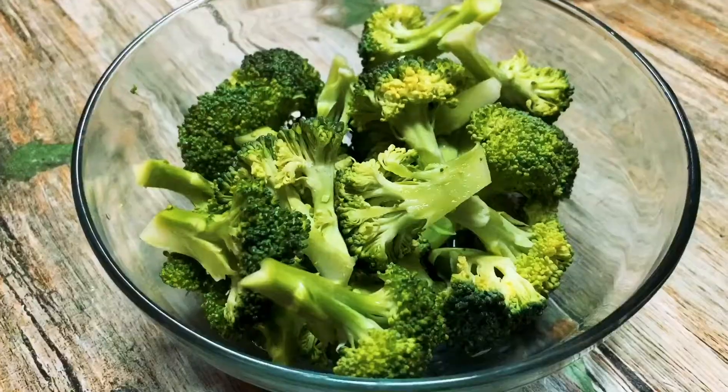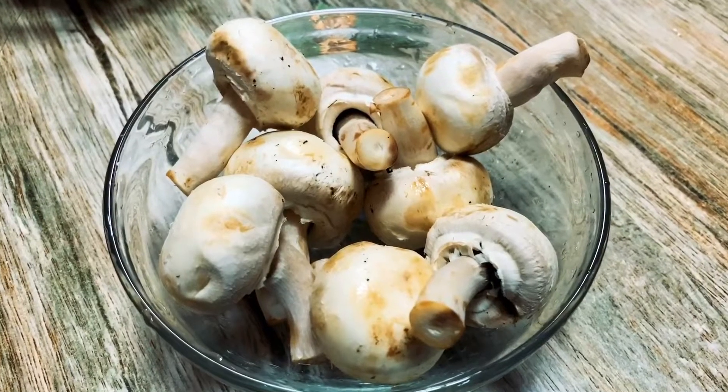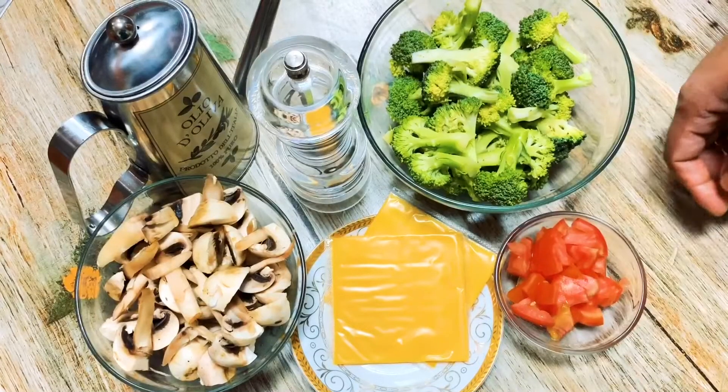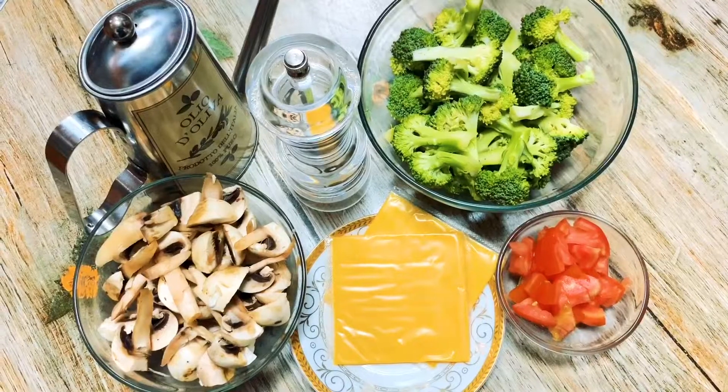1 cup of broccoli, 1 cup of mushroom, 1 cup of thakali, 2 slices of cheese — that is the cheddar. Season with olive oil and pepper.